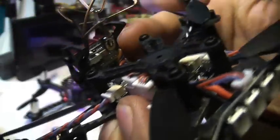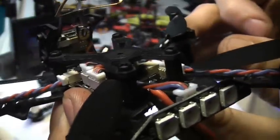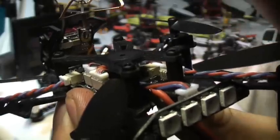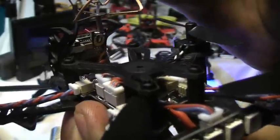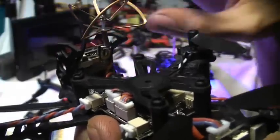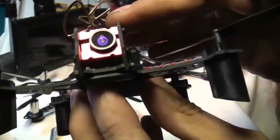The camera also has a plug on it. This is E-Scene's brand new all-in-one camera with a built-in on-screen display. It has wires for the OSD, a button to quickly press and change through channels, hold it down to change frequencies, and a button on the front to flip the video image up and down. It's a really nice camera.